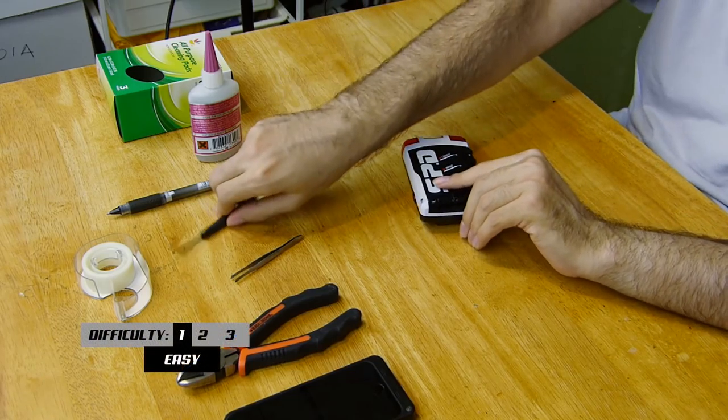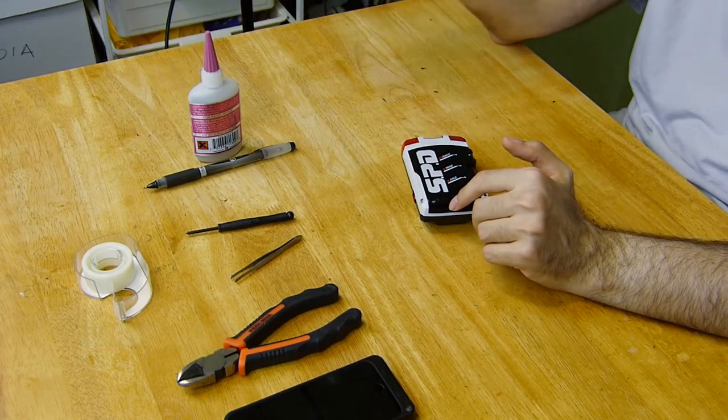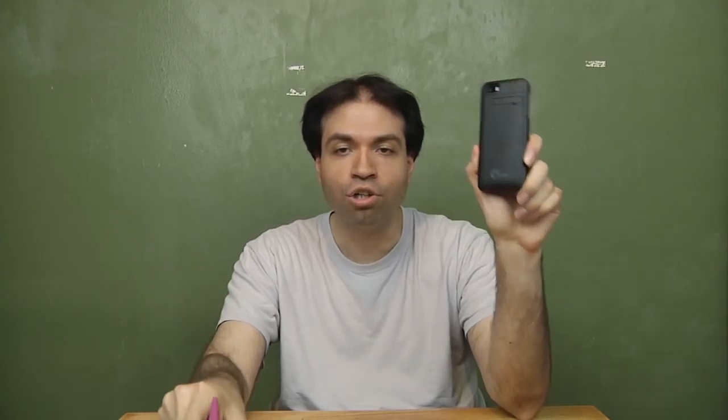These problems don't plague the US versions since they were remolded. What you'll need is a Phillips head screwdriver, a pen, some cardboard, tweezers, a camera, glue, wire cutters, and tape.